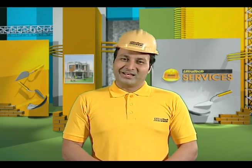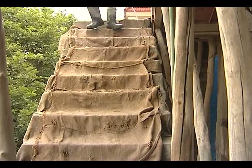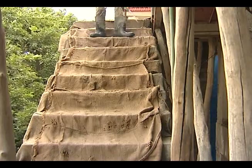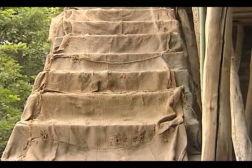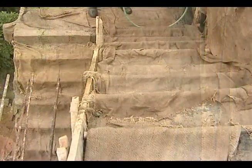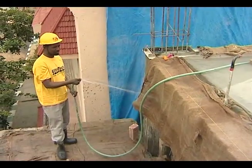Curing is the process of maintaining moisture of freshly placed concrete to ensure proper hardening, attaining desirable strength and durability. Curing keeps the concrete surface moist and reduces the shrinkage cracks.